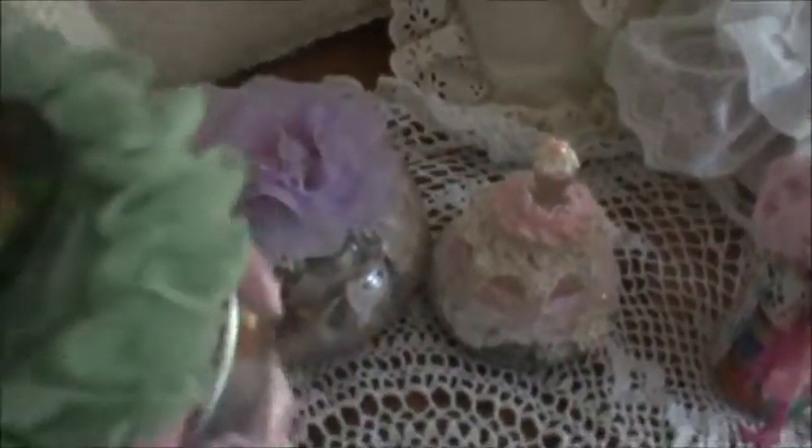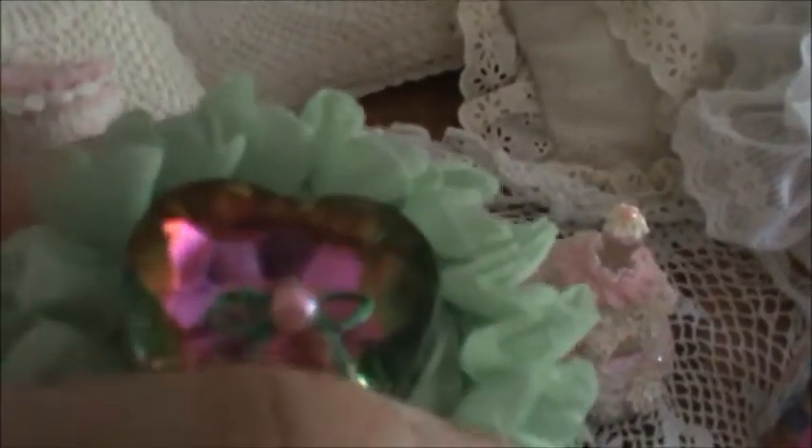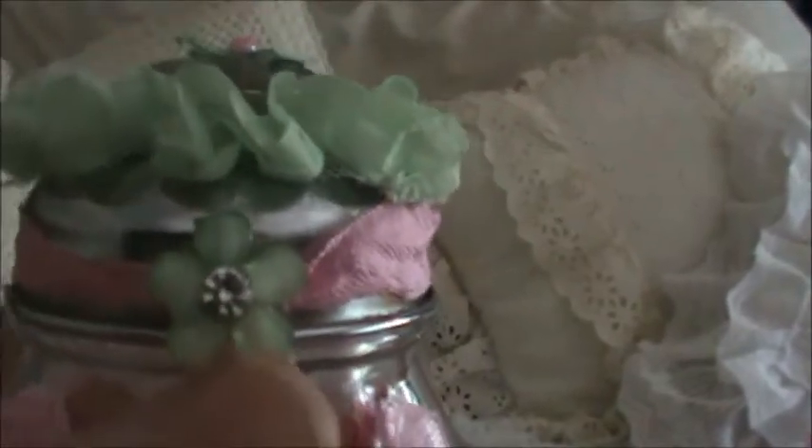On top I glued another one of those rosettes and then this blingy button — isn't that gorgeous? Then I did a little bit of scrapbooking floss, a teeny tiny pearl, tied a piece of seam binding, and a little flower bling I purchased at a local scrapbook store with some beads tied on the end. It holds the smaller flat back pearls.